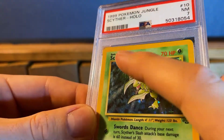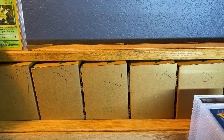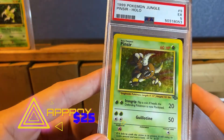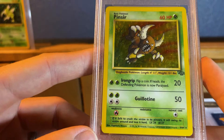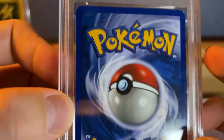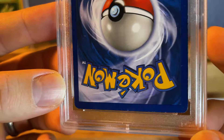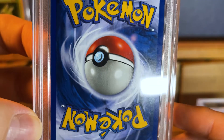You can see right there, especially up and down — it's like it got dragged or something. And here we have a PSA 5 Pinsir. Why would this one get a 5? Lots of scratches, and it probably has a bend. Pretty much if it gets a 5 or lower, it means it has a bend somewhere — a little crease. You can obviously see the white spots here and there and everywhere. If you hold it just right you can really see them.